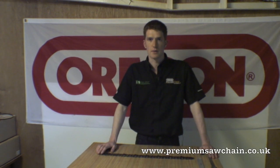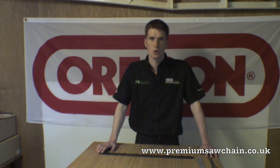Hello and welcome to Premium Saw Chain. What we're going to look at is how to identify the chain from your saw. The first port of call will be to use our chain selector guide on the home page of premiumsawchain.co.uk. If the make or model that you're looking for is not there, then you can use one of the following methods.